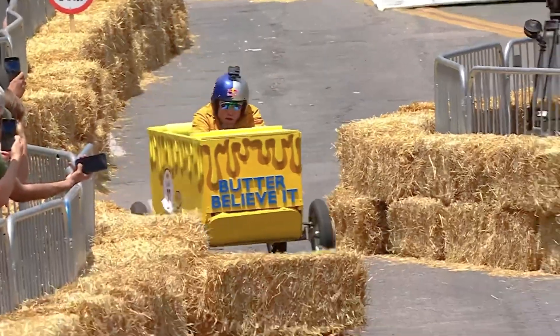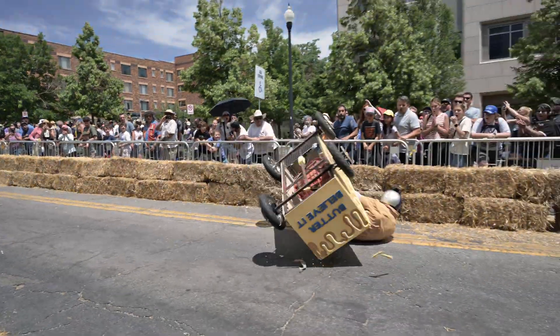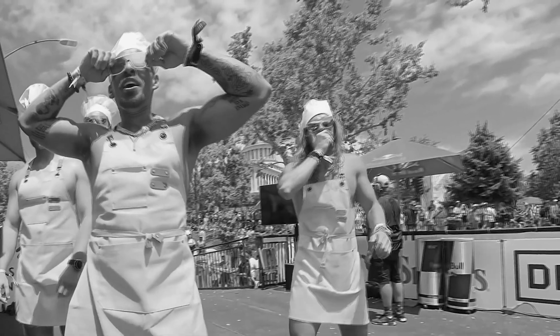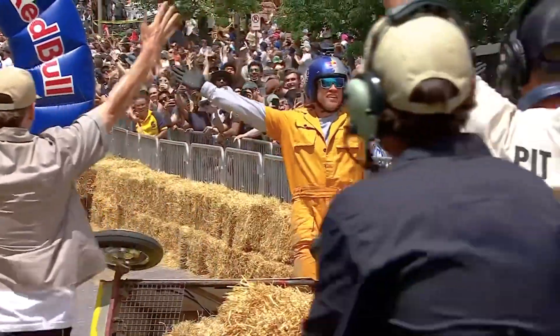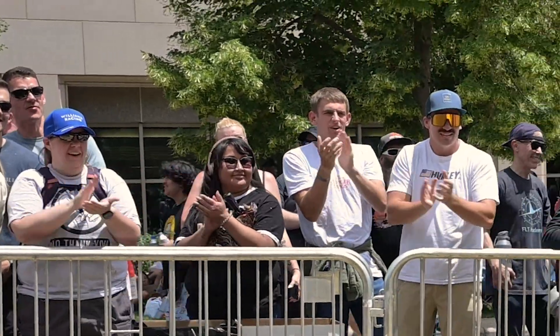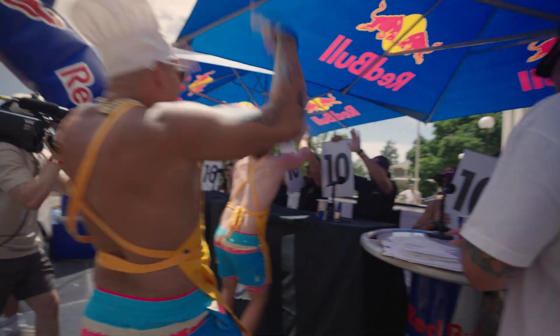One, two, three, go! He's okay! He's fine! One of the most violent finishes we've seen. I mean, everything was perfect. Well, you don't know about Michael. We're gonna send it over to you, but let's watch these replays.